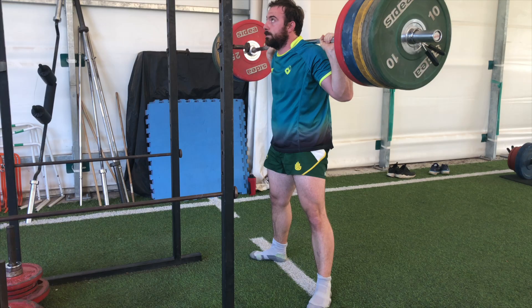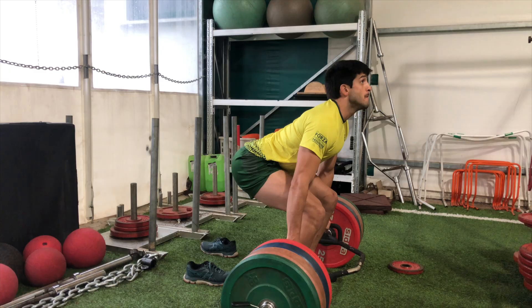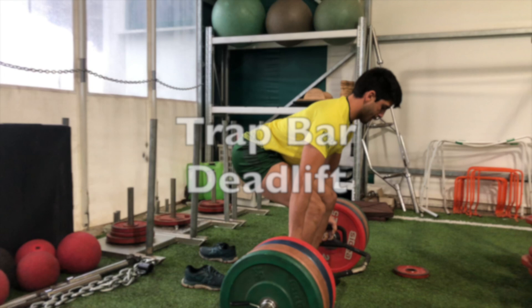Hey guys, how are you doing? It's Fraser here from RugbyStrengthAndConditioning.com. I'm the strength coach for the Biella Bears out here in Biella, Italy. And today we're talking about our staple strength exercises for rugby players. Stick around until the end of the video because I have a strength challenge for you guys — a simple but not so easy strength challenge — and I want to read in the comments section if you guys were able to meet the target or not.